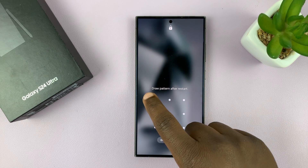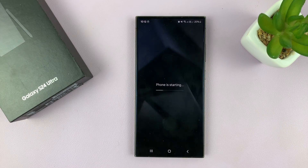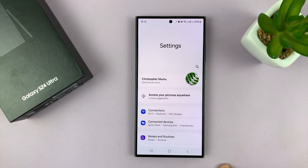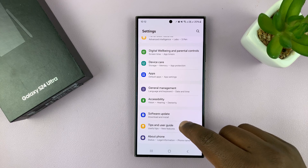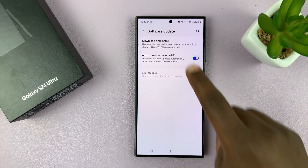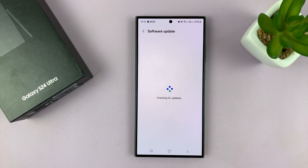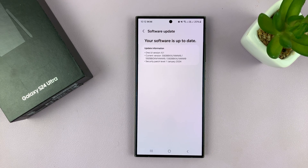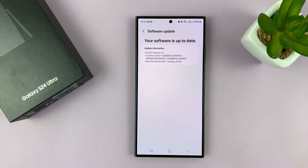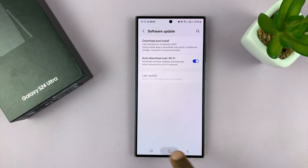After the restart, check if the phone works. If it doesn't, try checking for an available update. Go to Settings, scroll down to Software Update, and tap on Download and Install — that will check for any available updates. Your phone might have a bug that a software update could fix.